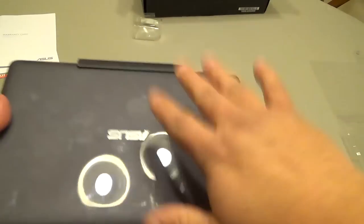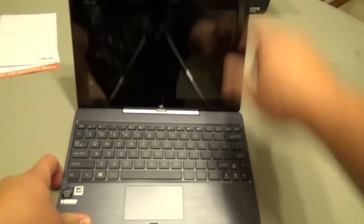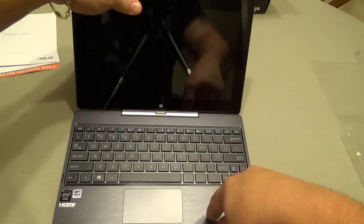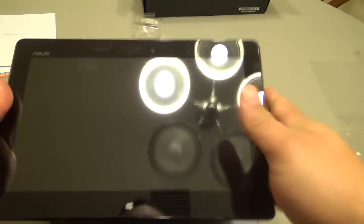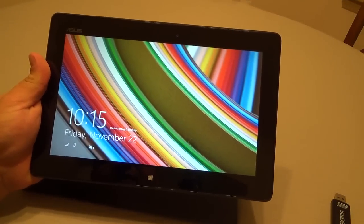The tablet on its own feels very nice as a standalone tablet. Keep in mind the keyboard does not give any power or charge to the tablet itself. To take it off, you press the release button and it automatically comes off — very easily on and off, which is cool. I'm going to go ahead and turn this on, set it up, and we'll be back.